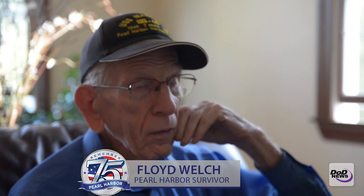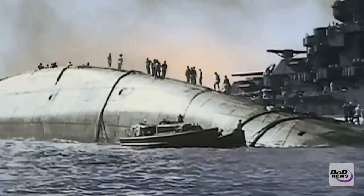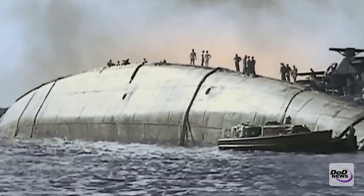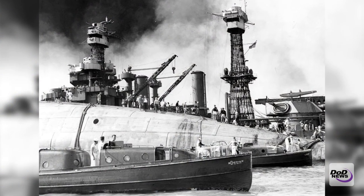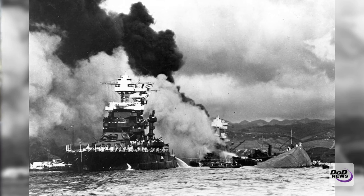You see the Oklahoma upside down, and the first thing they did with us — they put every little boat that wasn't damaged to work trying to save these people that jumped overboard. We lowered these rope ladders, and those that were not hurt very bad — there were quite a few of them — we could put to work.